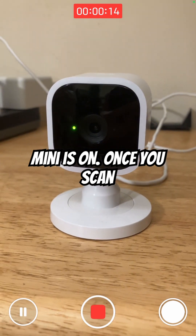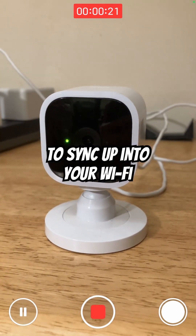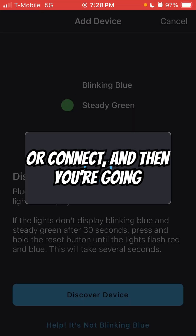Make sure the Blink Mini is on. Once you scan that QR code, you're going to notice your Blink Mini is blinking blue — that means it's getting ready to sync up into your Wi-Fi. So you're going to press Discover Device. It'll then say the network of the Blink, and you'll press Join or Connect.